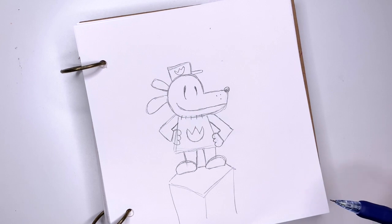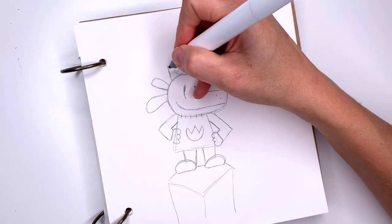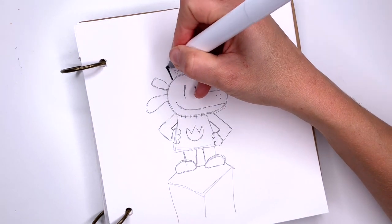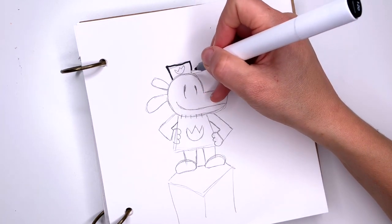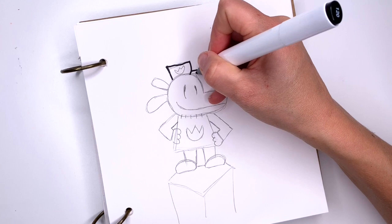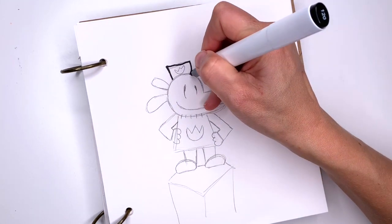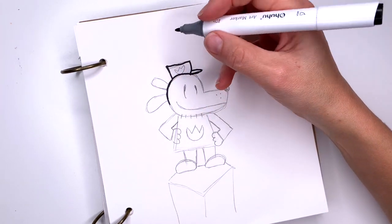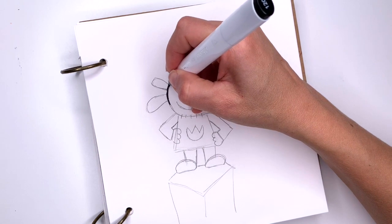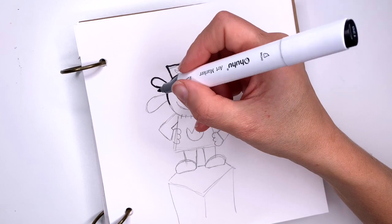My drawing is done. I'm going to color it — I'm going to use markers. I'm going to outline everything in black first, and then once I finish outlining I'm going to erase my pencil lines to give my drawing a cleaner look, and then come in with colors. You can use the same materials like me — markers — or you can use colored pencils, crayons, or paint your Dog Man. Have fun with it!